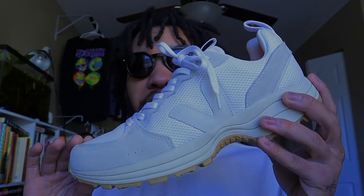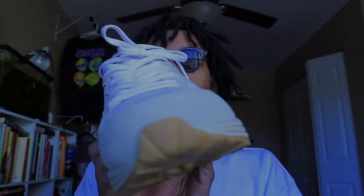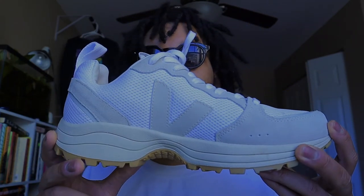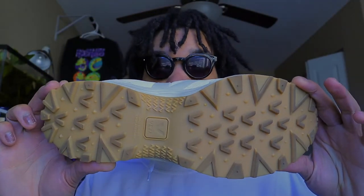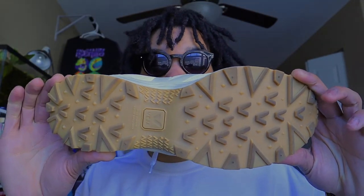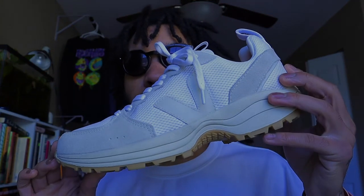Now let's get into it. In my honest opinion, I feel like these are the daddiest of dad shoes. So today I have for you the Veja Venturi running sneaker. These are hands down my favorite pair of shoes that I own. I'm also a sucker for gum bottoms — that's another pro — but these shoes are just so comfortable and so stylish.